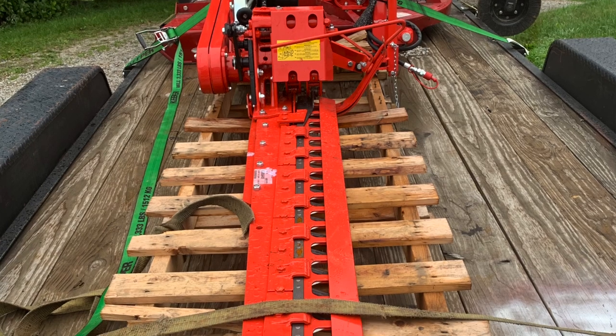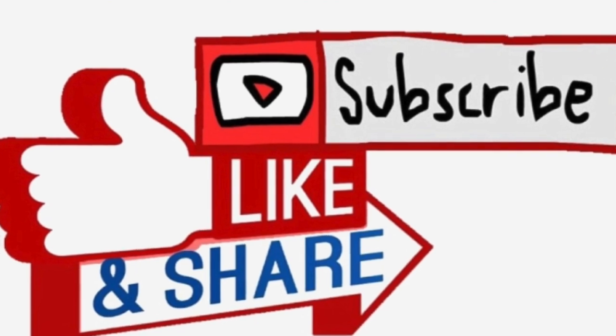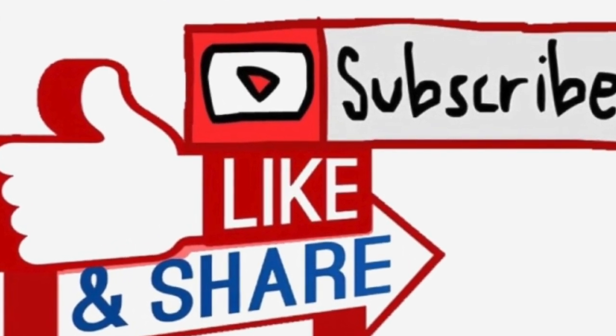Today we're going to talk about the new Gaspardo Fiore sickle mower. It's about six feet long, and people either love or hate sickle mowers. Most of the time when you find people who hate sickle mowers, it's because they don't understand them and they're trying to wrestle with either an improper fit or an improperly maintained sickle mower.